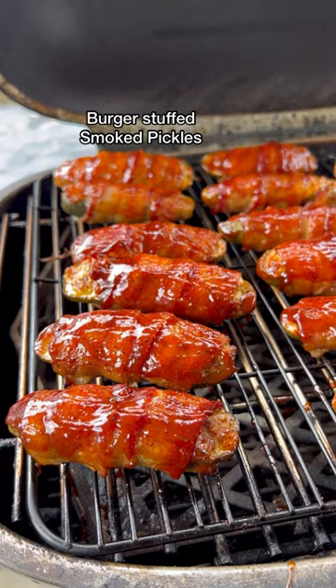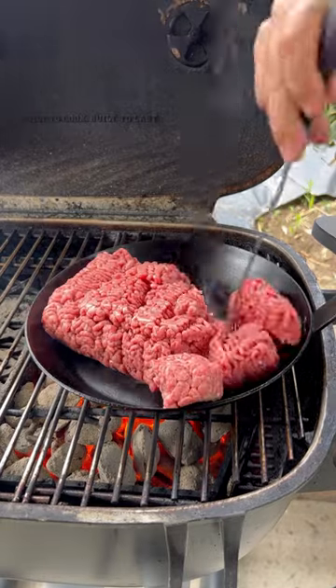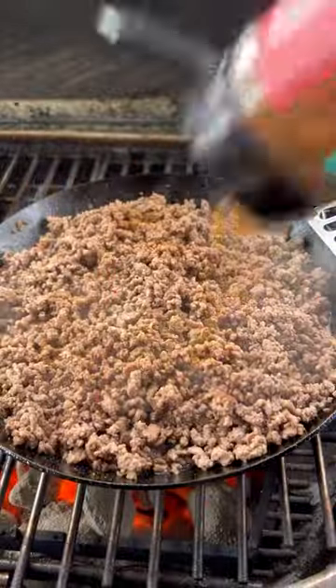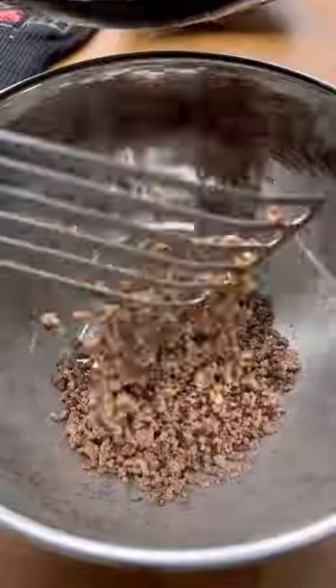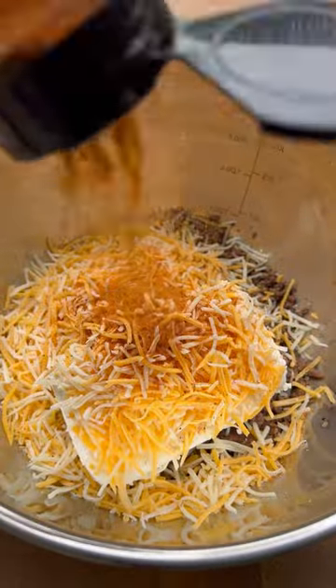Let's make some delicious burger stuffed smoked pickles on the PK-360s. We're cooking down our ground beef, then adding it to a bowl along with some cream cheese, shredded cheese, and your favorite sweet seasoning. Mix that up and let it cool.